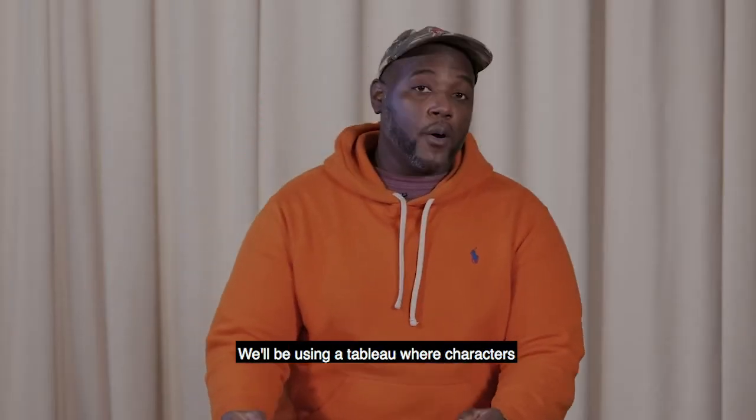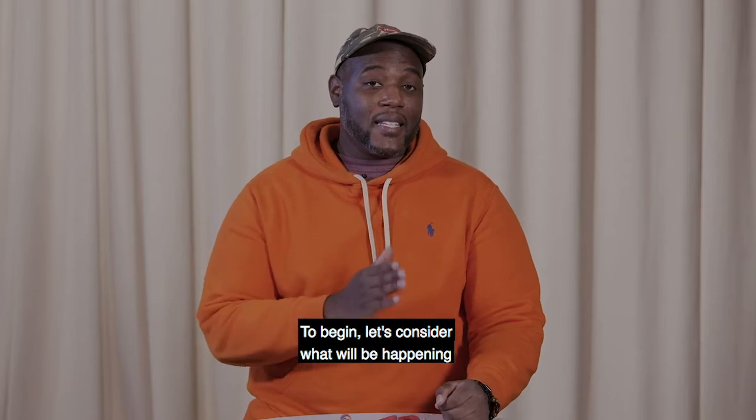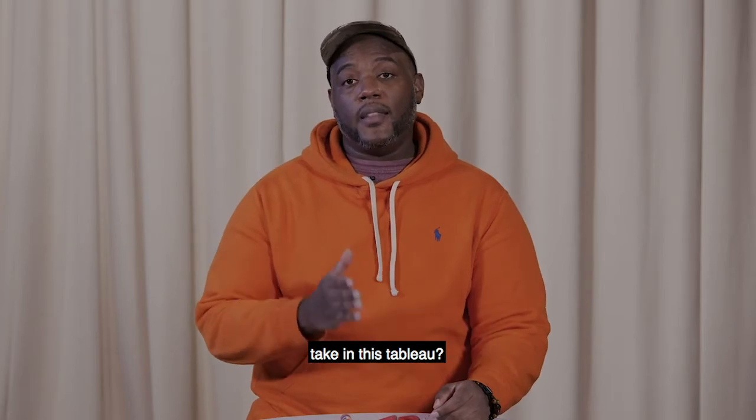We'll be using a tableau where characters are placed in poses for dramatic effect, as if they were cast in a play. A tableau is a frozen moment in time. To begin, let's consider what will be happening in your scene. What story would you like to tell, and what poses would you like your characters to take in this tableau?